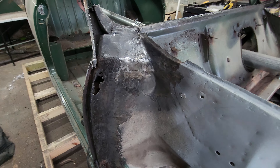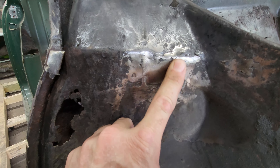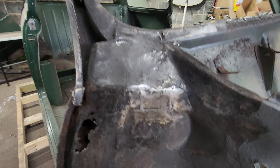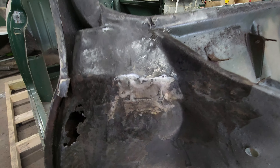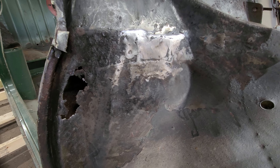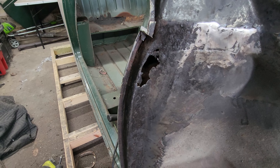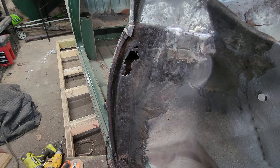Alrighty guys, we're back. I got that panel in. It's not my best work, I ain't going to lie to you, but it's in there. It's going to be 99.9% hidden anyway because there's a closing panel right there in the scuttle, so I'm not worried about it. Got that little patch right there repaired — not too bad. Same thing, it's going to be closed. So next thing is going to be to tackle this thing, which I'm not looking forward to at all. I'll bring you back when I get her in.